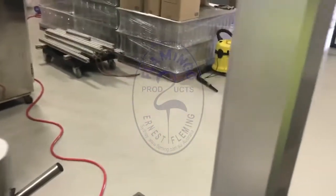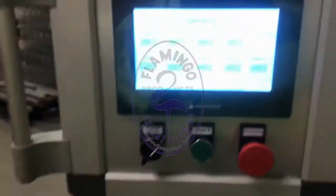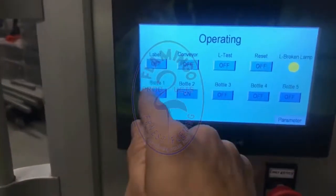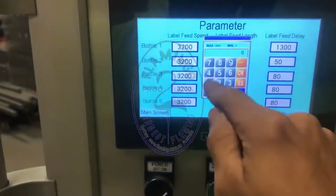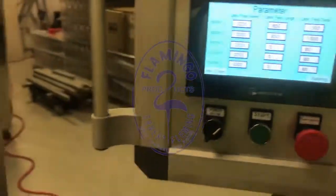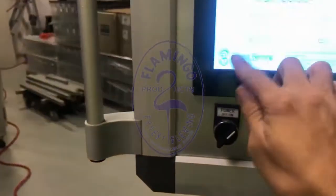So how can we control that? We're saving that one on bottle number two — we were running bottle number one. So firstly I need to copy all the parameters here and run a test.